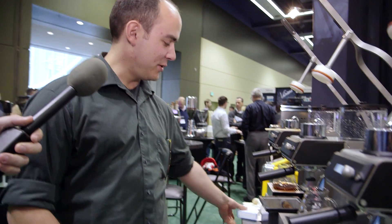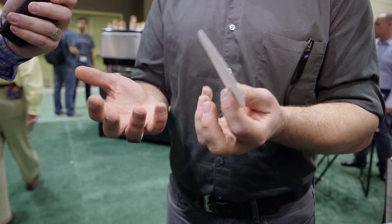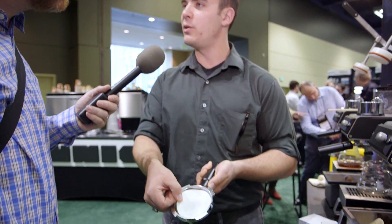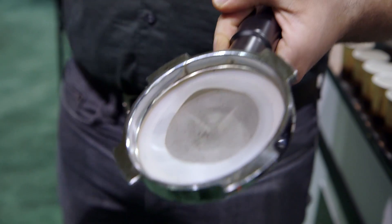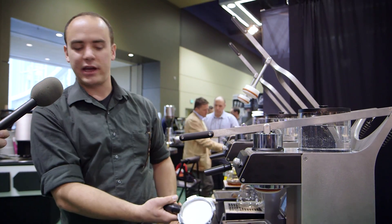About half the people prefer a metal filter — lots of oil, lots of body — and the rest prefer a paper filter with no body, no oil. We do both. We use really high-quality lab-grade oxygen-cleansed paper with a loose weave, which traps fines and produces really clean cups. For metal, all portafilters come with a metal filter preinstalled. Cleanup is as simple as taking the portafilter out of the bottom and jamming the plunger through — the cake of coffee lands inside and you knock it out just like an espresso machine.